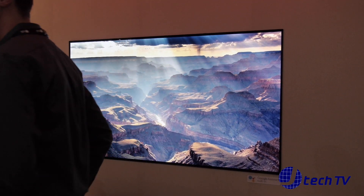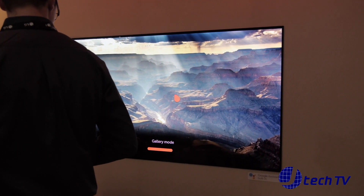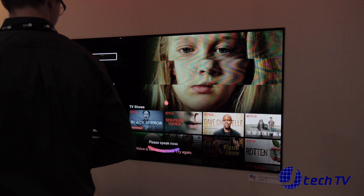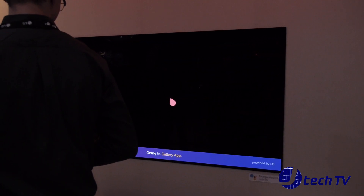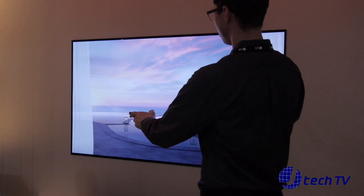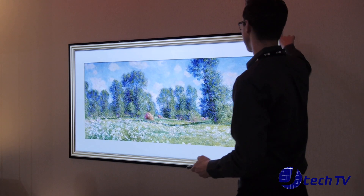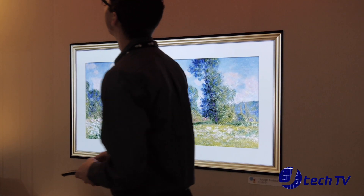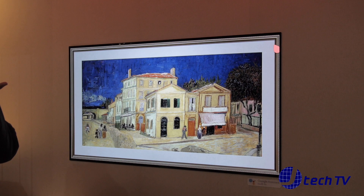As for frames — that's our gallery mode. There are motion photos that give you the feeling of looking through a window, and more static photos that look almost like a picture frame. You can personalize this and add your own photos as well. Anything that supports Google Assistant will work with that gallery mode.